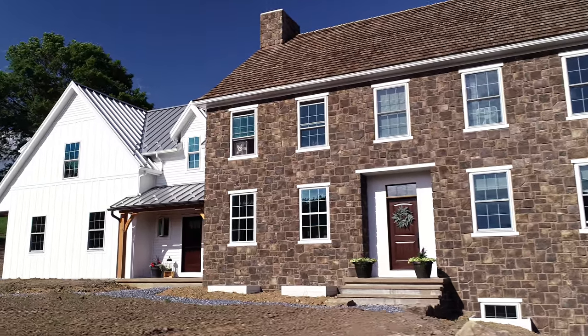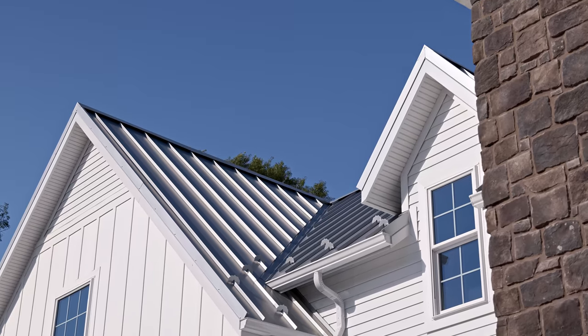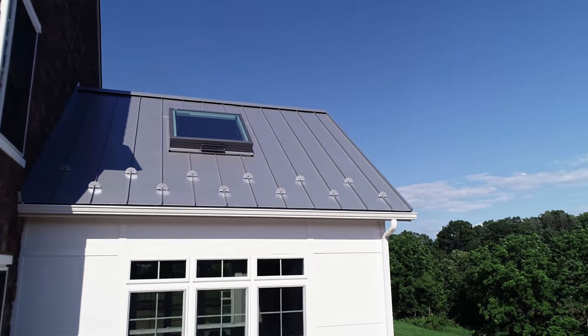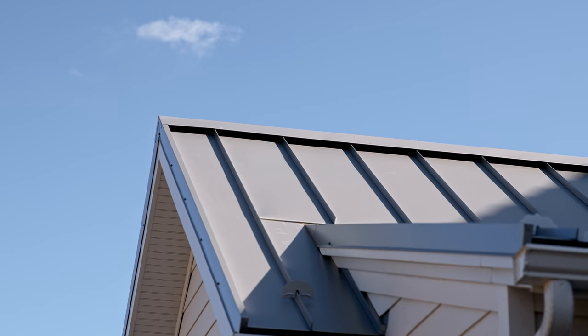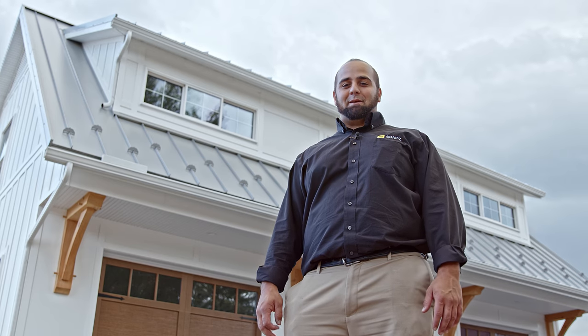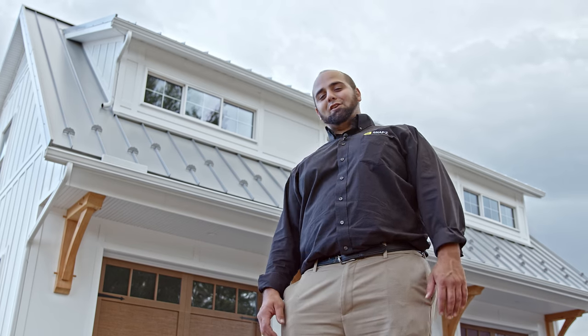But take a look at this roof behind me — it has black Snap-Z's on a metallic silver roof. That's about as extreme as you're going to get. But the black Snap-Z's blend in with the shadow line of the ridge cap. From the ground, no one is going to think twice about the Snap-Z being black. But what if we get up close? Let's find out.